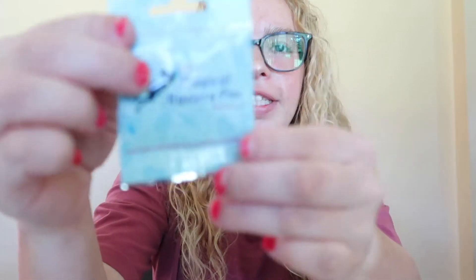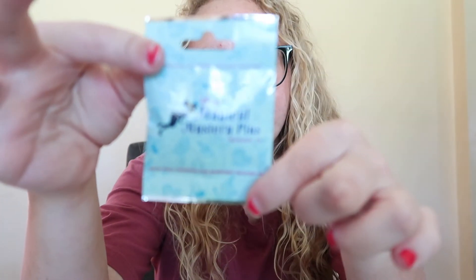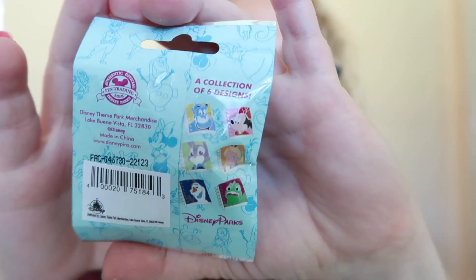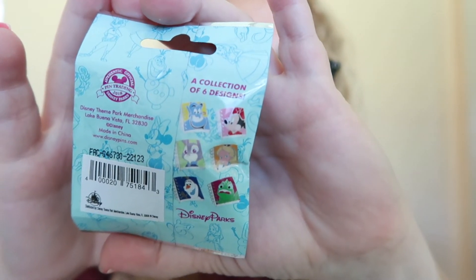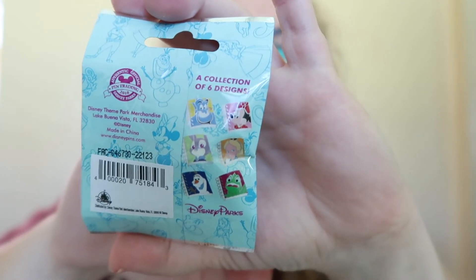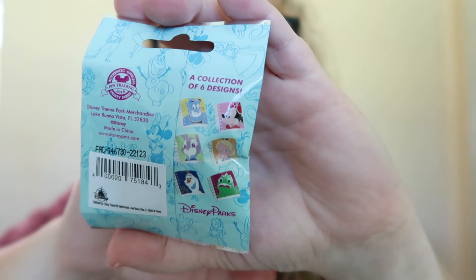I have two of the one-pin packs and I haven't opened any of these. I have the Series 13 one, which is the Sketchbooks. You have Genie, Mini Mouse, the bunny from Zootopia — I can't remember her name — Baskel, Olaf, and Alice. That's that one.